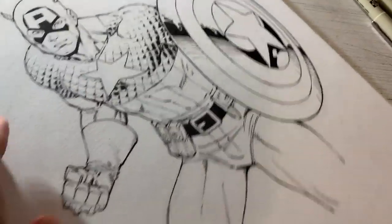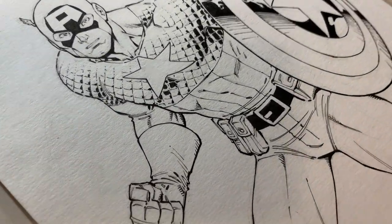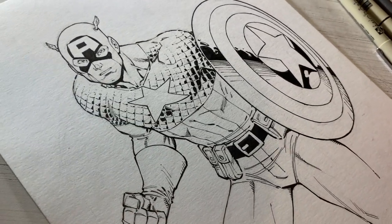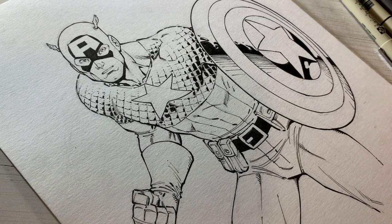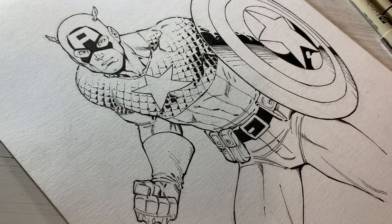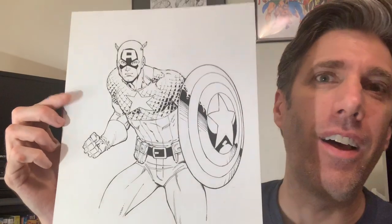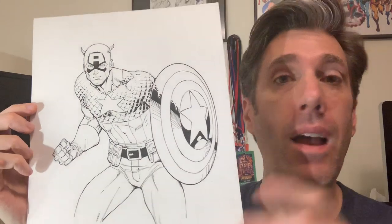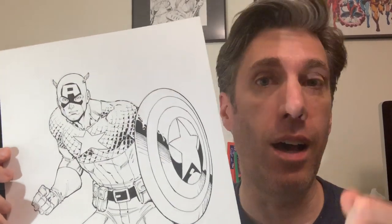Let me pull the camera back here, and there are the inks for Captain America. That's stage two. The inks are done — stage two is complete for this Captain America commission. All that's left is the Copic color stage, which will be the next video. Stay tuned for that.